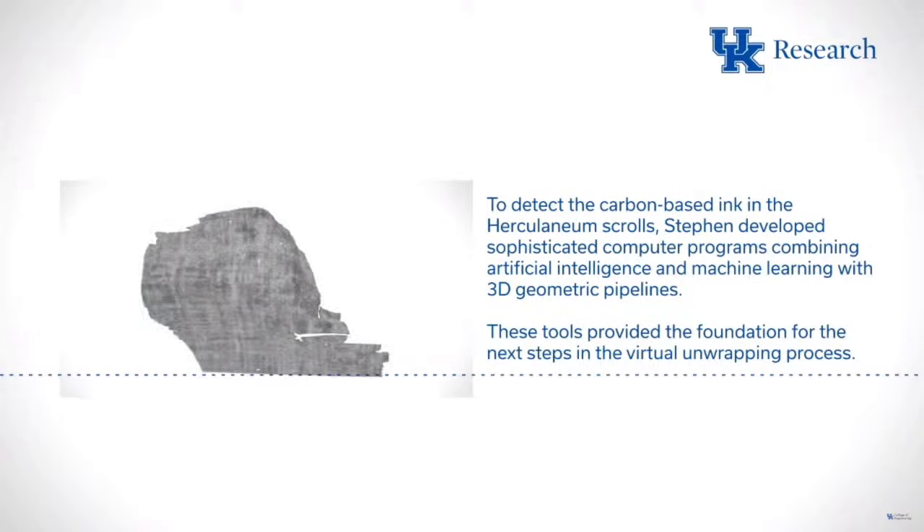Segmentation is about mapping the 3D structure of the scrolls — where are the sheets of papyrus? Ink detection is about reading what's on the sheets once you have them mapped inside the CT scan volume. The problem is that you don't really see the ink directly in CT scans, but there are indications from years of work by Dr. Seals' team that a method exists, with early machine learning signs showing it should be possible.